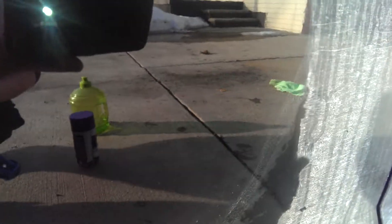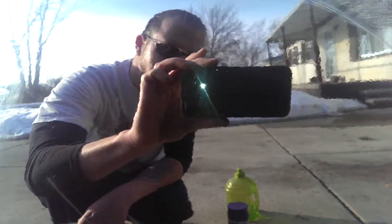See the dirt? Look at that. It's a mirror finish. Nothing — takes it right off. You can see what I did in the spray. It's perfect, like a mirror.